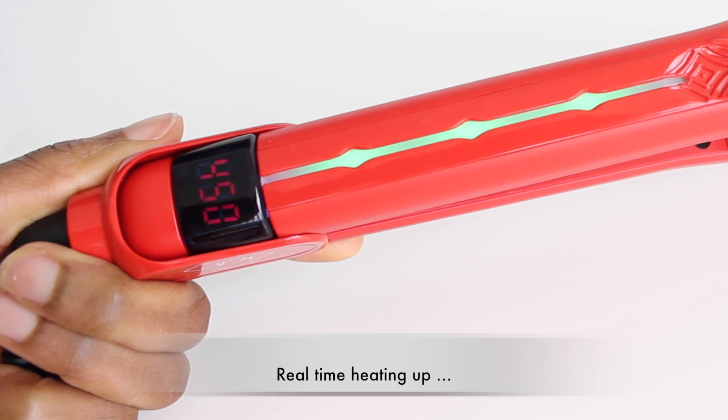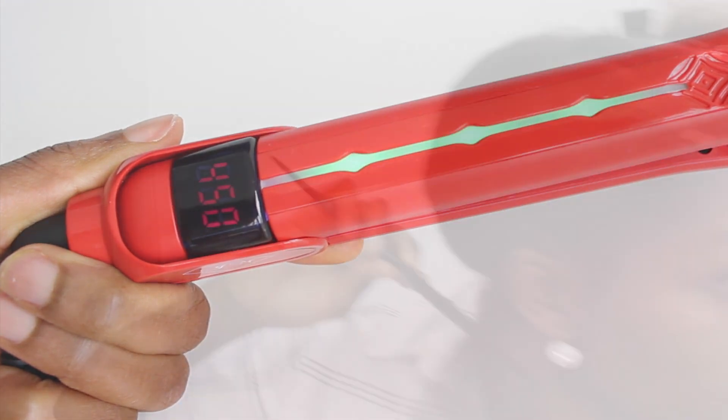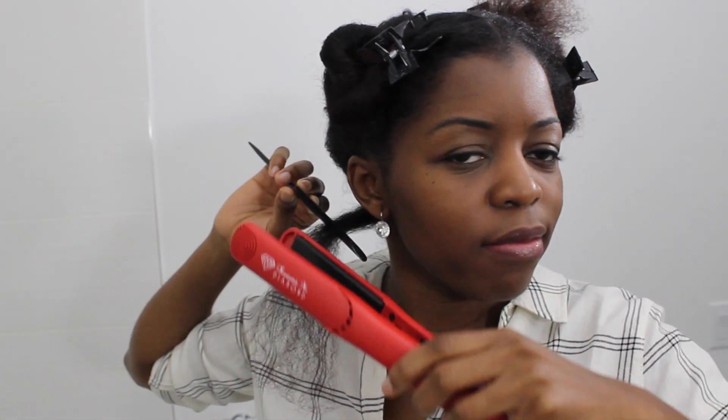Yep, that was 17 seconds — fabulous! So I believe this was my first time actually flat ironing my hair myself.